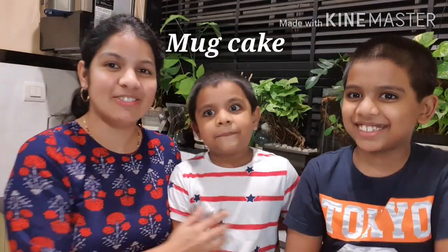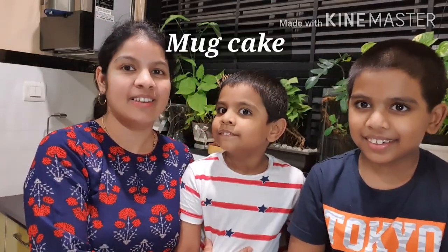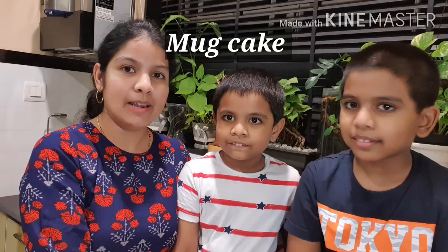Hello friends, welcome to our channel Food and Happiness. Today we are going to make a special recipe that is my son's favorite — cupcakes! My sons are going to help me with this recipe.